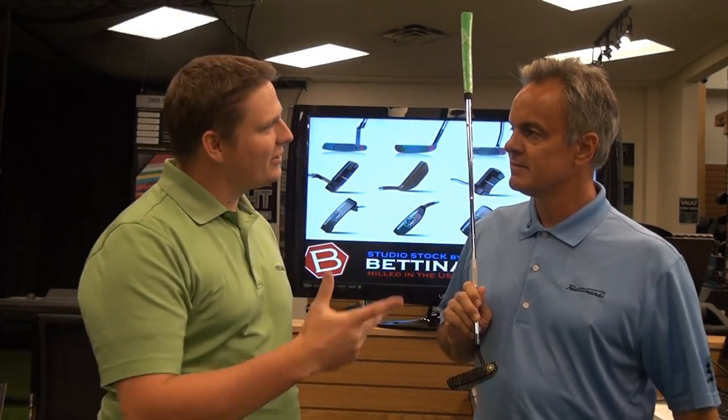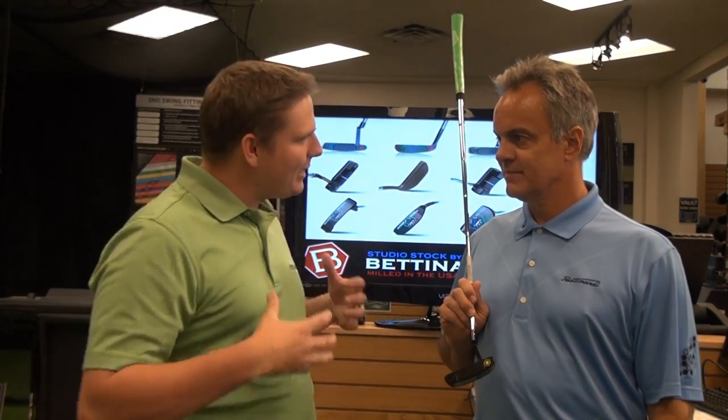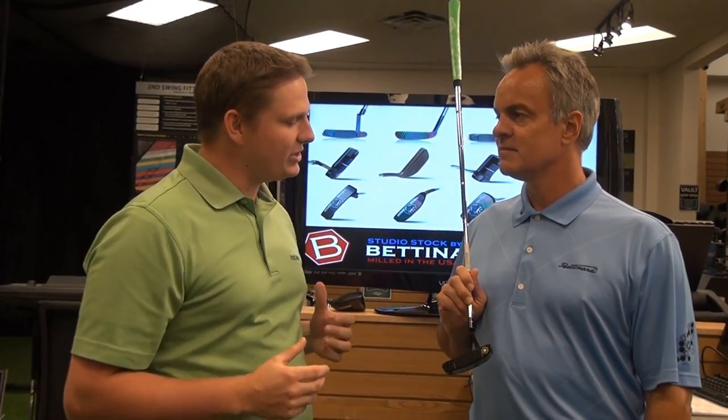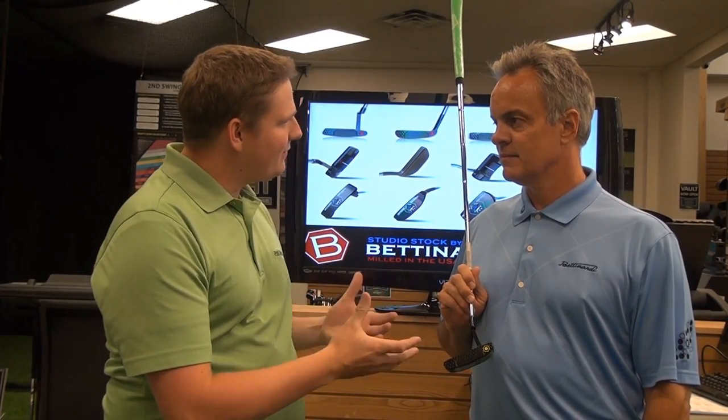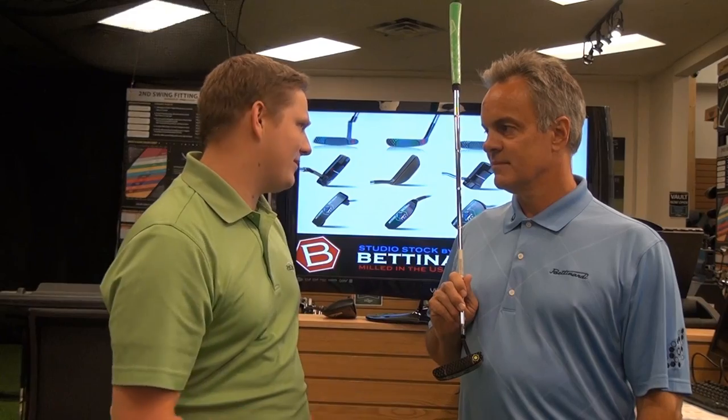Hi, this is Tyler from Second Swing Golf here today with Bob Betonardi to tell us a little bit about the Betonardi putters. I'm not a machinist, most of our customers aren't machinists — tell us a little bit about the manufacturing process of Betonardi putters because it's so cool that they're made right here in America.